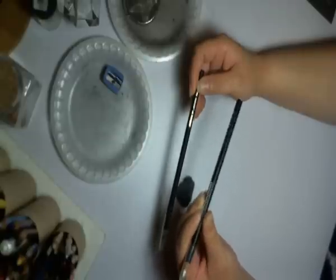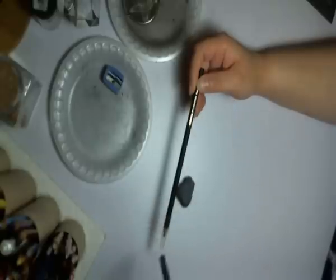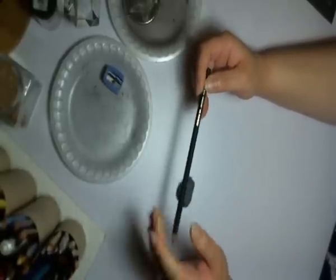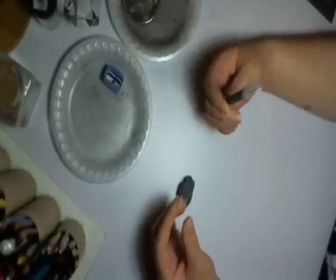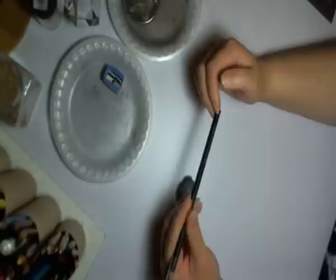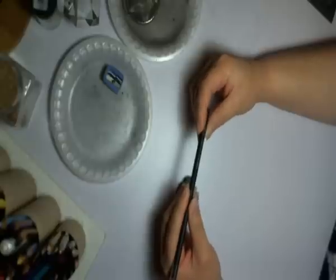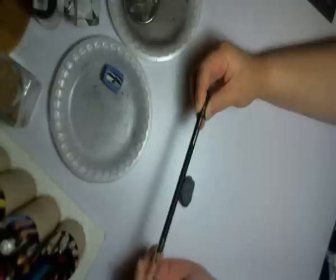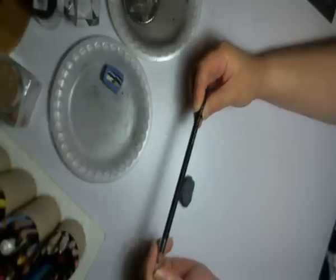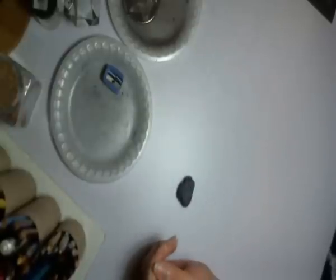The white charcoal gives kind of a tint — it's not exactly white — so I just leave it in my pencil box. I do use the other pencils though. I tend to like the HB more because it's harder, so I can do more detailed work and textures. Very good pencils.